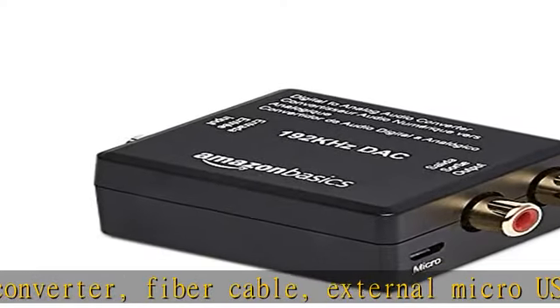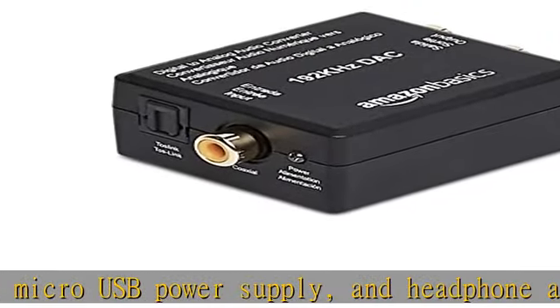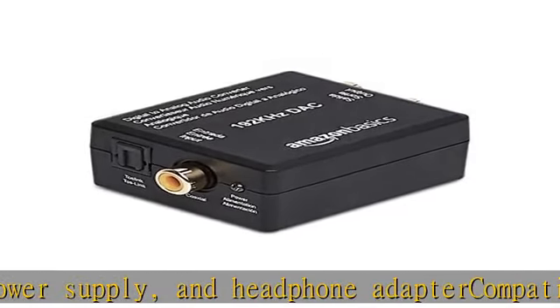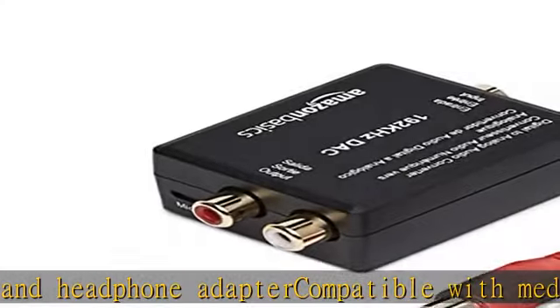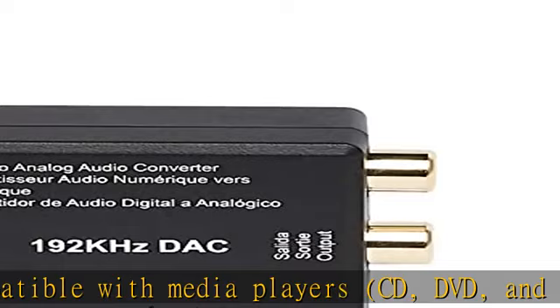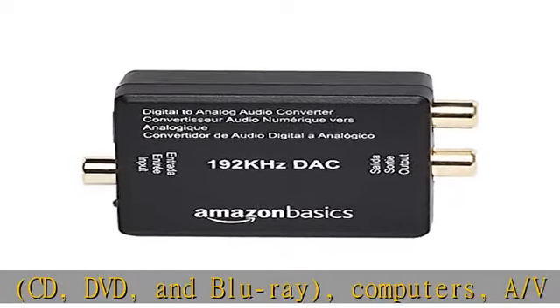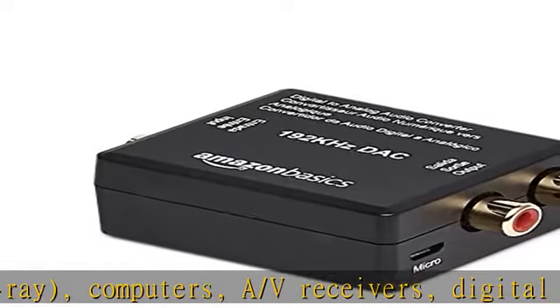Supports sample rates up to 192 kHz, 24-bit S/PDIF incoming bitstream on left and right channels. Convenient and easy to use — no need for multiple adapters or overly complicated audio setups. Product dimensions: 2 x 1.6 x 1 inches (L x W x H).